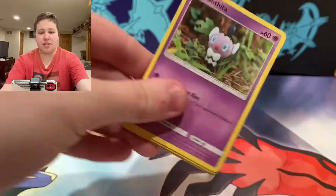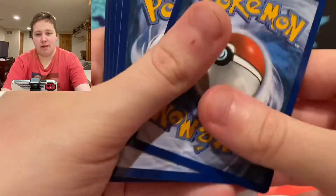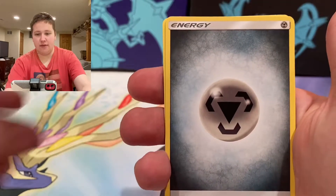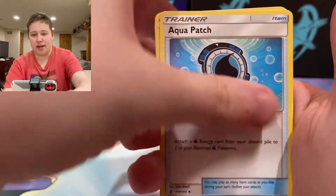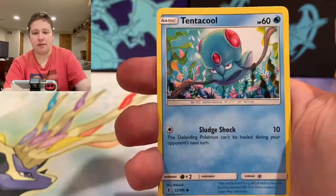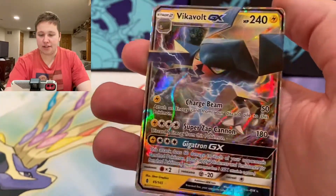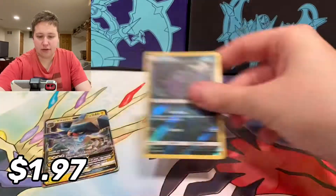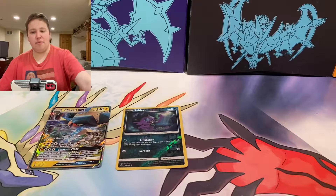Was there any reason why these were priced down to just $11? I have no idea. So here we have an Energy, Enhanced Hammer, Vanillish, Aqua Patch, Gothita, Chansey, Petalil, Helioptile, Tentacool, Sableye Reverse, and an Incineroar GX! I don't know if I have this card yet but I'll take that. Might have to check my Master Set in a bit to see if I need that — but opening starting off with a bang.